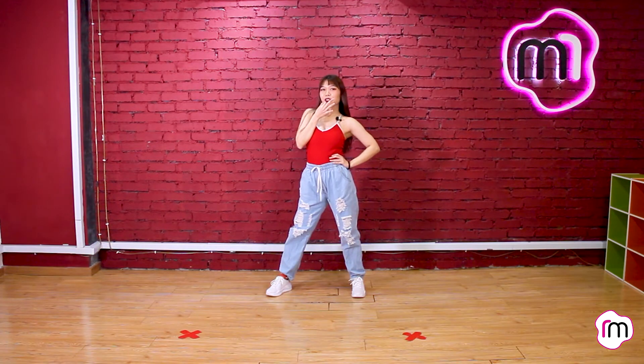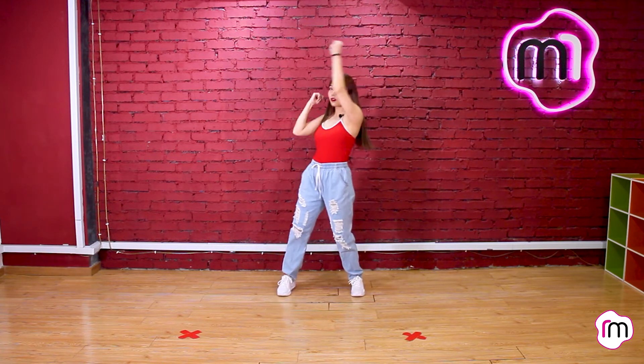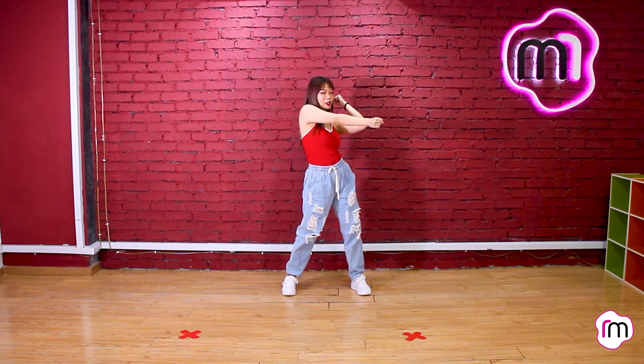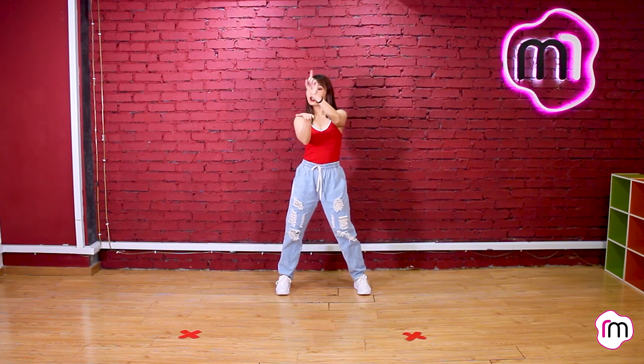From here I want you guys to repeat: bring your hands up, then hit down and chest roll again. Then repeat — punch with your right, step with your left, punch with your left, step with your right. Then bring up your hands again, chest roll, pull. And then your hands are gonna go point, point, point, and then up.